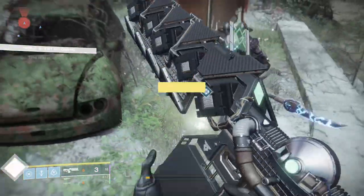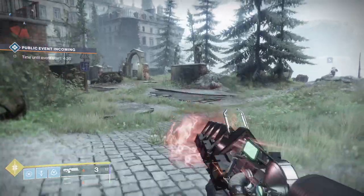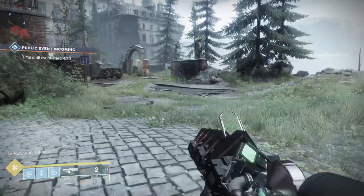Hey guys, this is a way to pre-charge your fusion and linear fusion rifles, namely the Sleeper. Shoutout to SOFKillswitch for finding this; this was covered by DPJ.